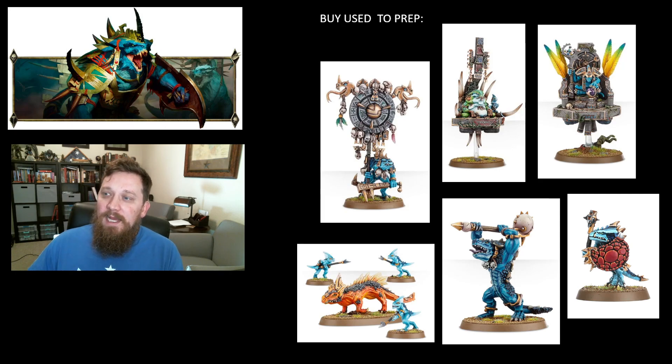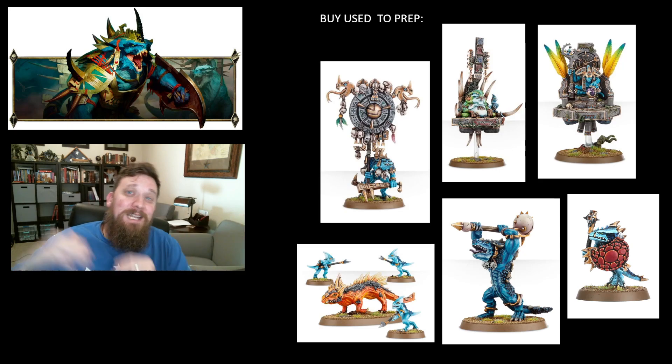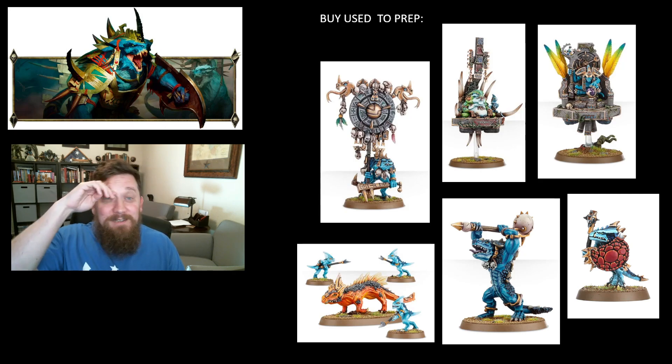Saurus Warriors look a bit goofy — they've got little chicken legs — and we are about to get new warriors, but the old ones will still be fine. You can probably find those for cheap and start prepping them, whether they're used as actual battleline in an army build or summoned, depending on if summoning is still a thing in the next edition. Saurus Warriors will still be useful. I'm looking forward to getting new Saurus Warriors; I've got some really old ones and the current ones, and I want the new ones — I'd love to field a full army of every generation of Saurus Warriors.